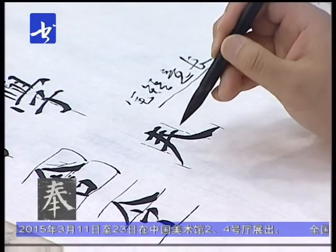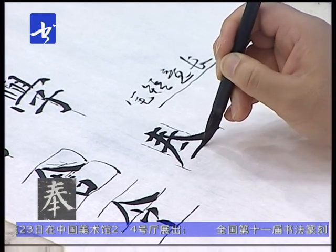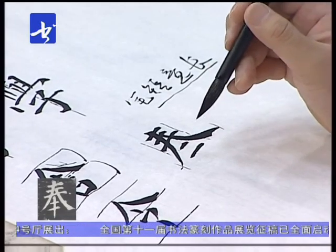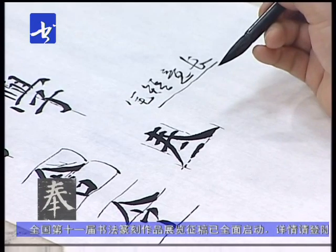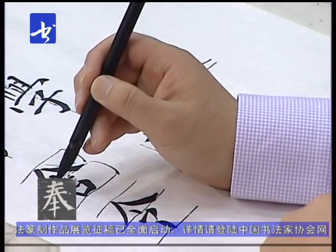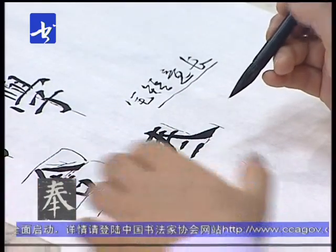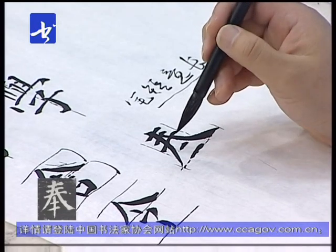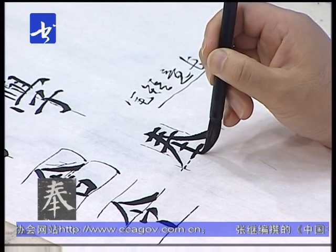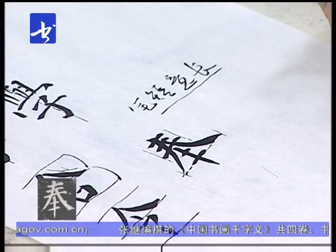缝这个字因为撇捺伸展开了，它所包含的下边部分就要多。短横再短横，大家看这两个短横都在切口线以内，跟刚才的射这个字完全不一样，射这个字只有一个横划在里边，另一个在外边，这就看出伸展的程度。然后中间竖悬针竖，向下先出尖但不要太长。